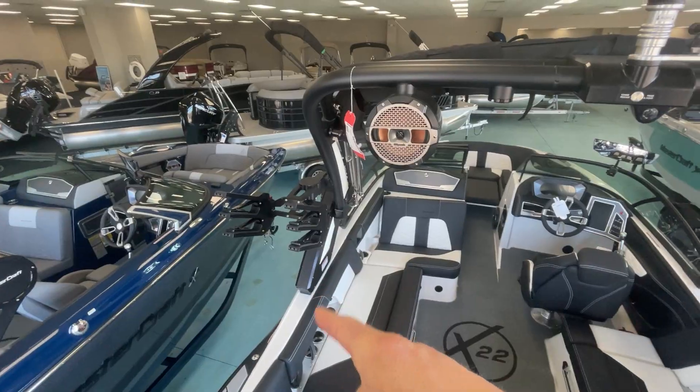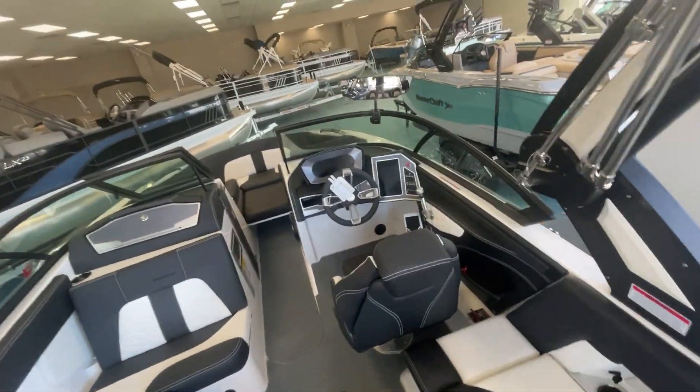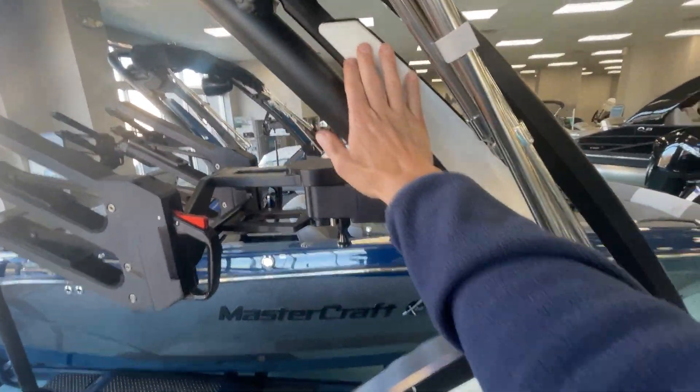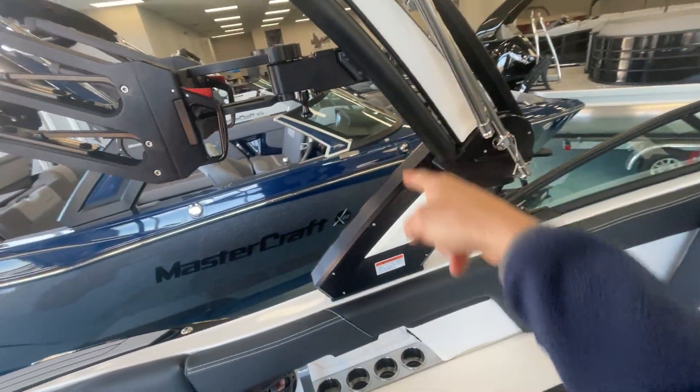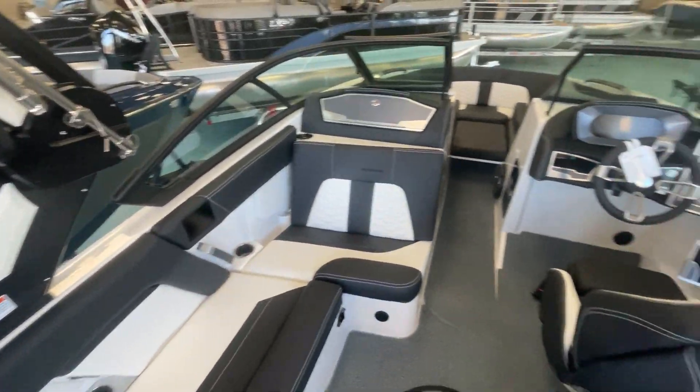We've got the black rotating clamping racks with the Z8 tower — new for 2022 — so you can match the tower to the boat with the cool color inserts in there. We did the white and black cool feel interior.